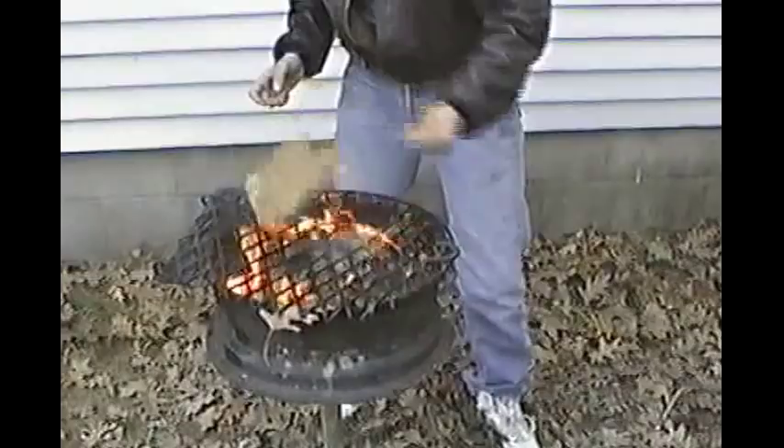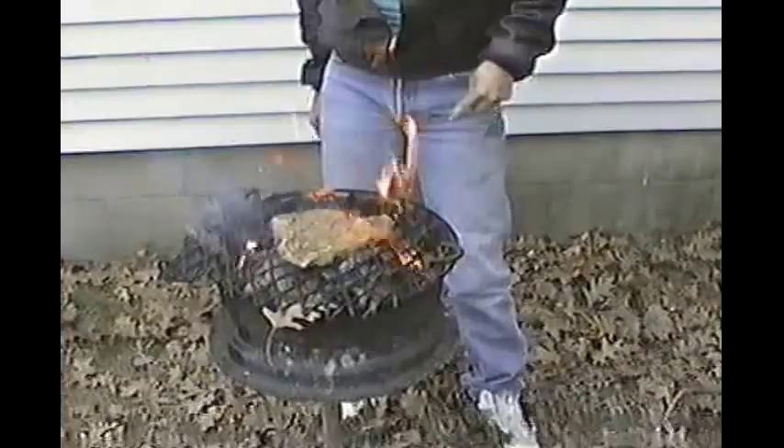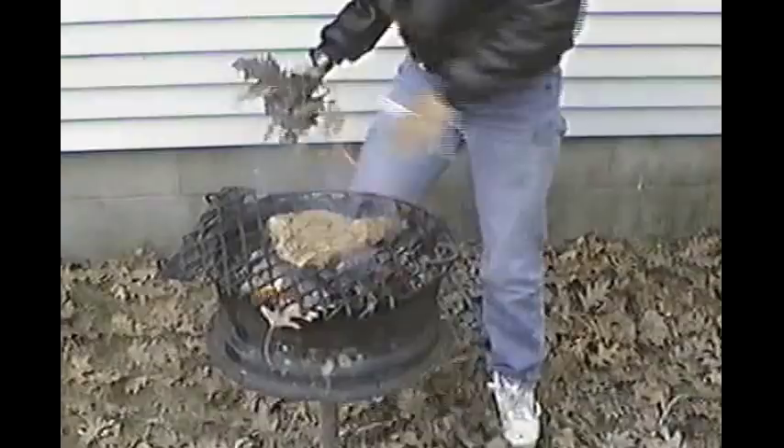They're in there starting to smoke. Now, these are red oak leaves, correct? These are leaves found only in red oak leaves. Yes. Red oak leaves found only in Michigan. You put them in there.